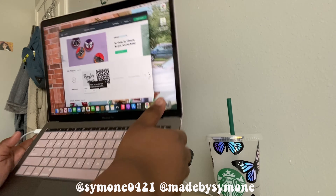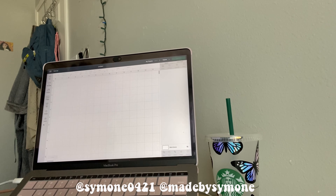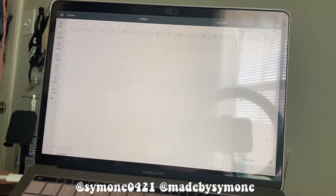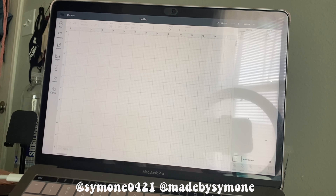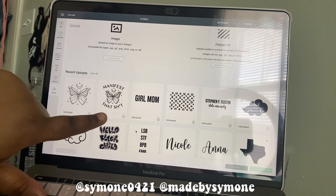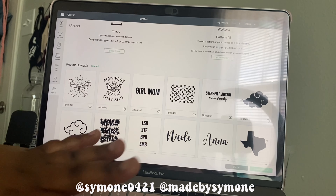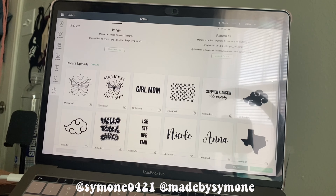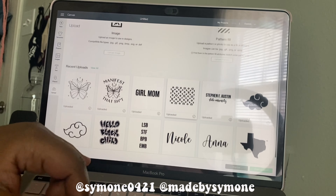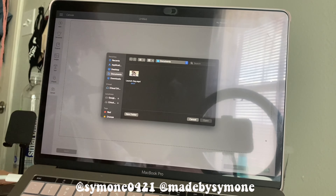Now I'm in Cricut Design Space. I'm gonna go to new project and then upload. I've shown you guys how I navigate Cricut before when I was on my HP, but now this is on MacBook so it's a little bit different. I'm gonna go to upload, and I already have the butterfly in for my design. There's also a design I was trying to make for a custom tumbler for a girl whose brand is 'Hello Black Child' — her logo didn't come out perfect so just ignore that, I'm not trying to steal anything.